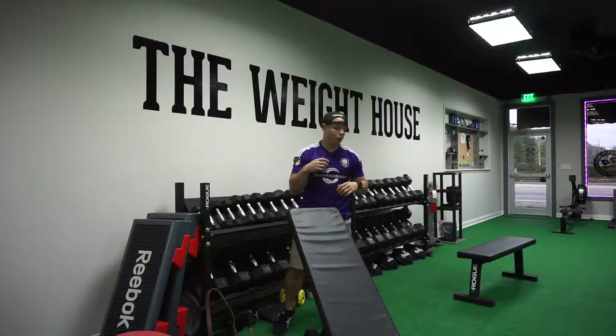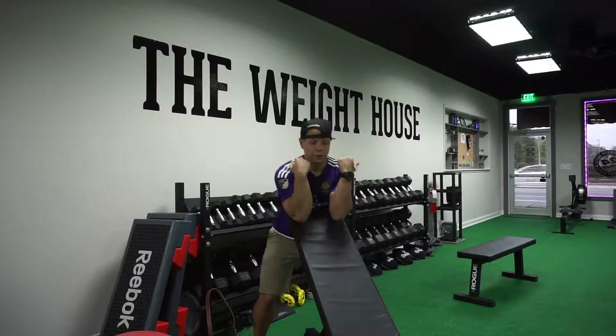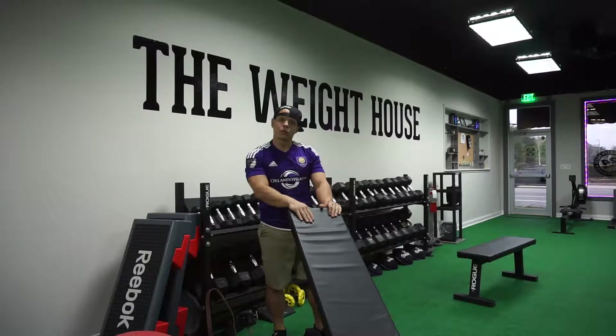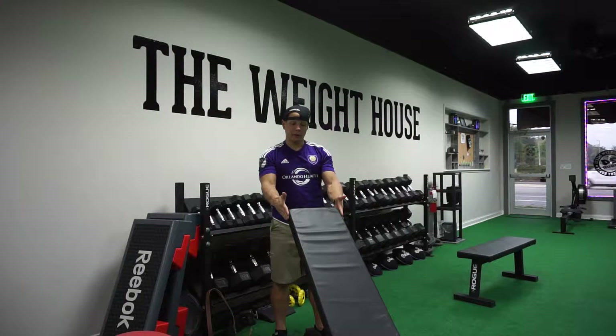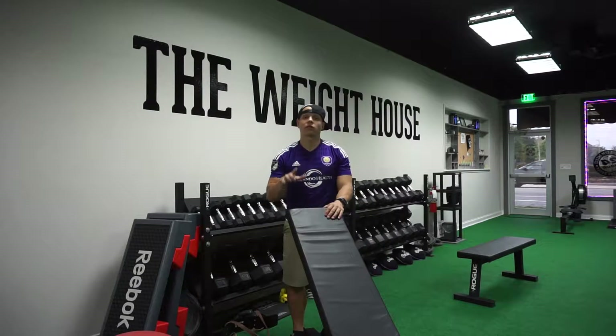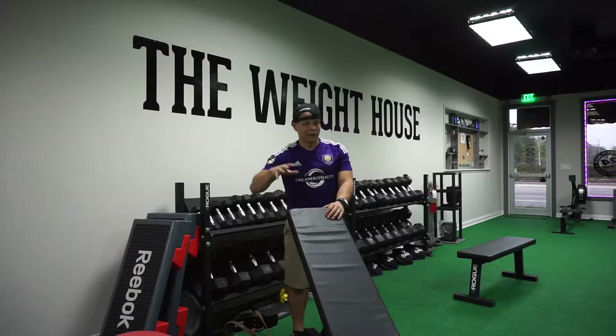If you wanted to get the easy bar, you can do both arms as well. Luckily these benches are a little bit wider than most benches so they're going to give us a little bit more wiggle room. There are some simple movements that you can do here at The Weight House or honestly anywhere else you are.